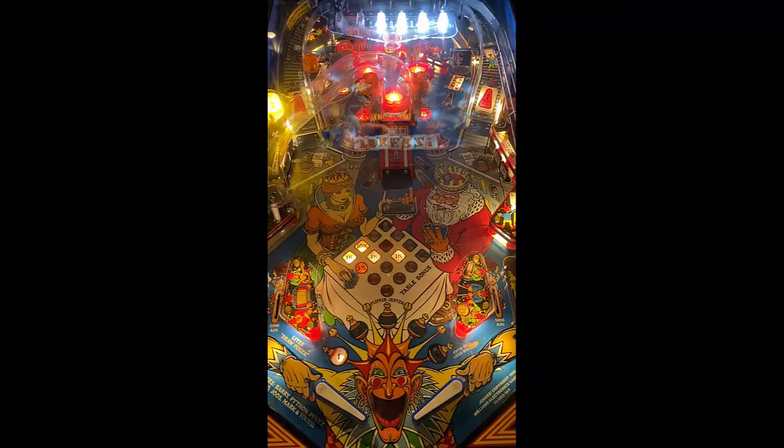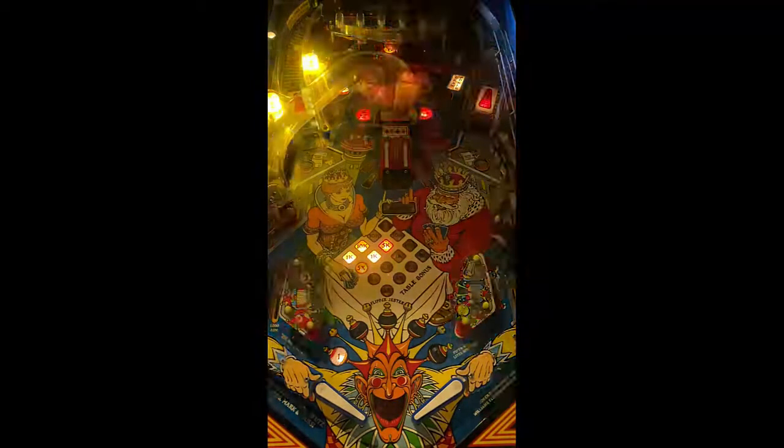Theme is there — Joker's Wild, right? It's not too bad. It's quirky, to say the least.